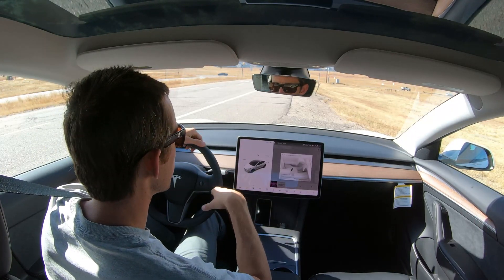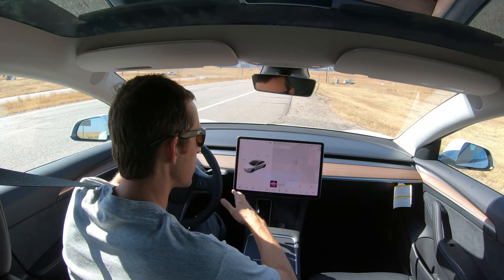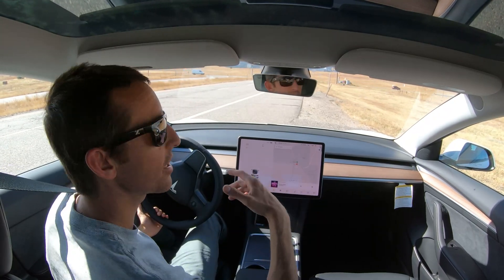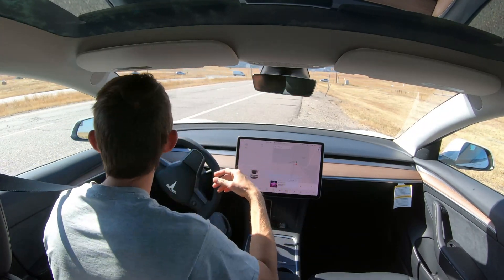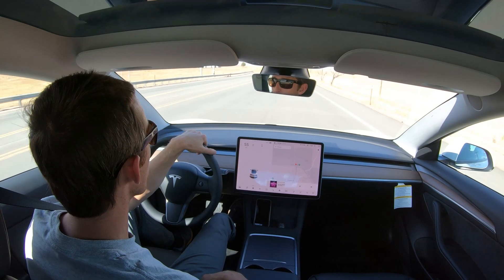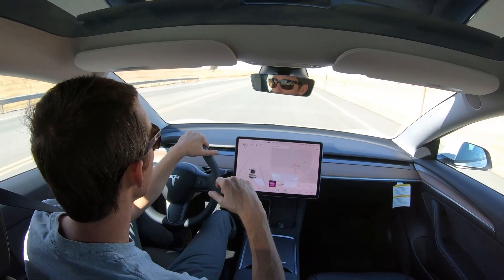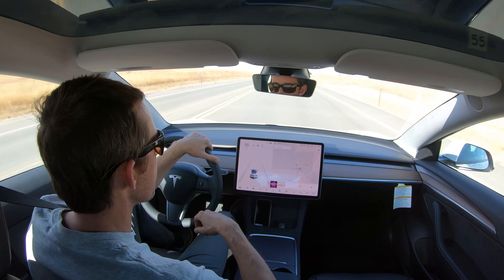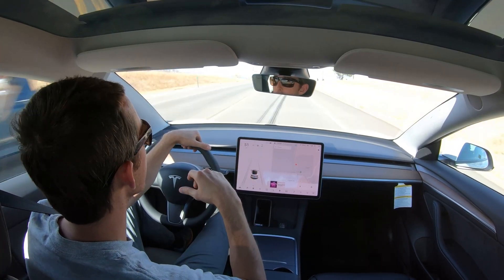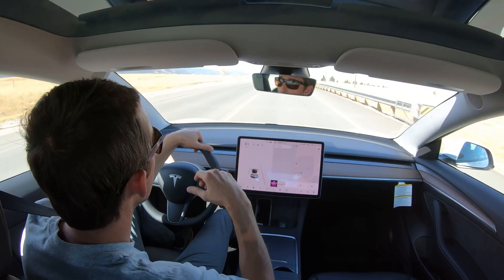Hello and welcome to this video — it's a nerdy one. I realized I had footage from a test drive I did in the Model 3 Standard Range Plus, as well as the Performance model, going from 51 miles per hour to 70 miles per hour. I was curious to compare the times, and I'll be using the video footage to record those times and then back-calculate the torque for each car. We'll begin with the Standard Range Plus car and then move to the Performance model.